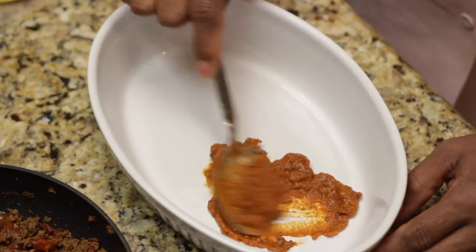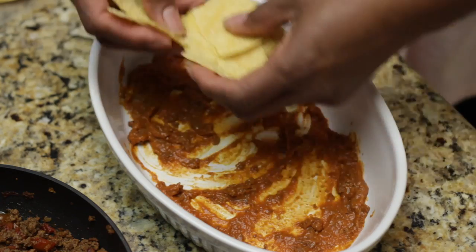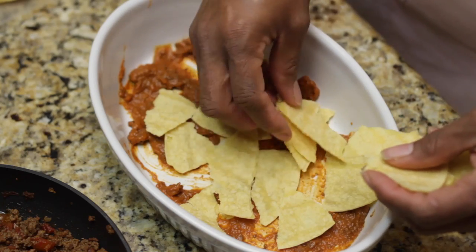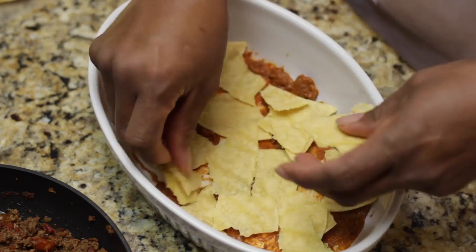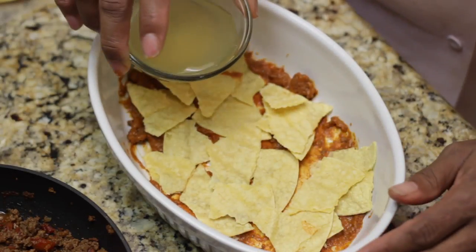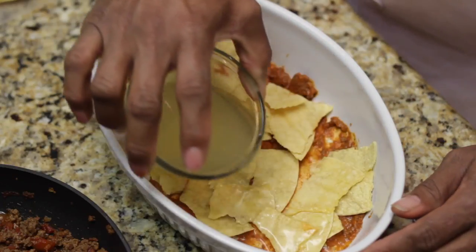We're going to start by putting some chili on the bottom of our pan — take it and just spread it all over. Next I'm going to add some corn tortillas that I've already torn into bite-sized pieces, and you just want to layer the bottom of your pan with the corn tortillas.